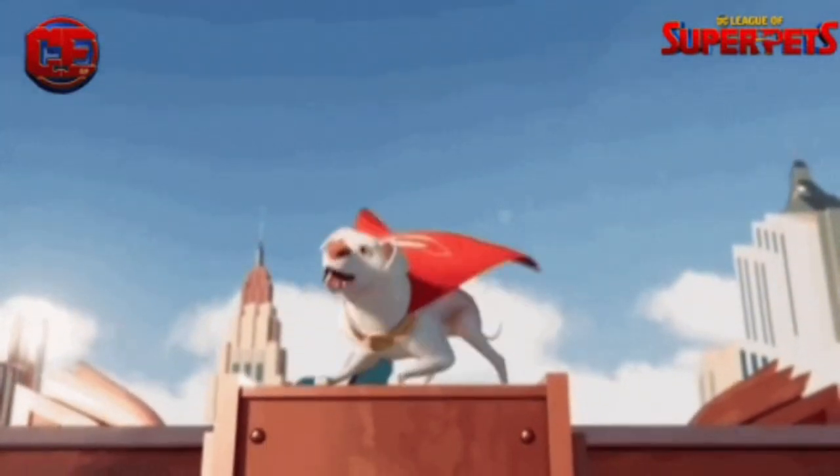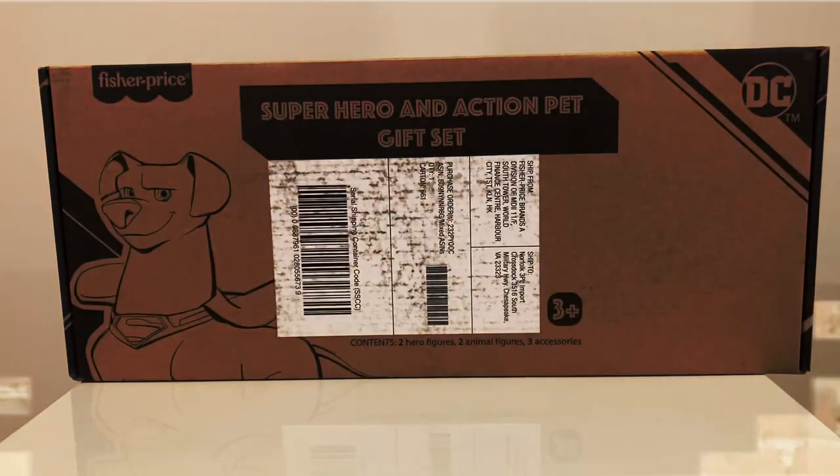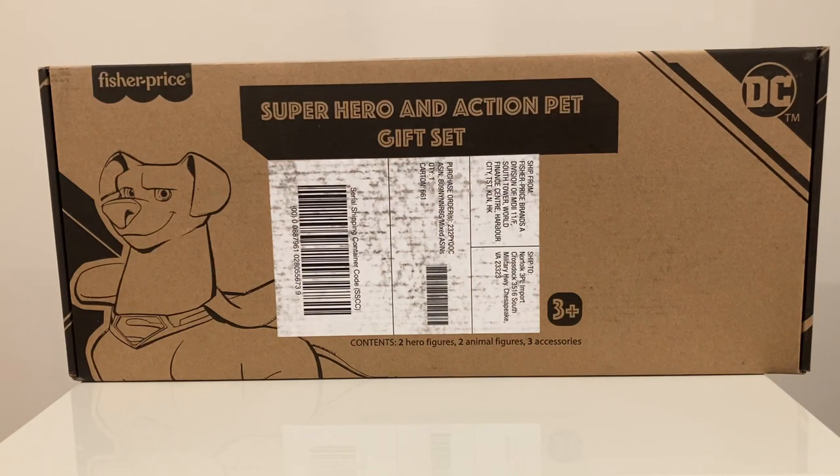Hello! Cheap Ari here, and today we have another figure unboxing. This time it is for the DC Super Pets movie that came out last year. The toys are heavily discounted on Amazon, and you can get a lot of these Amazon-exclusive figure packs that were tie-ins to the movie for cheap — some of them are like five, six, or under ten bucks — and they come with some really great figures that, even if you don't like the movie or didn't see it, but are a DC fan or superhero fan, you can appreciate.